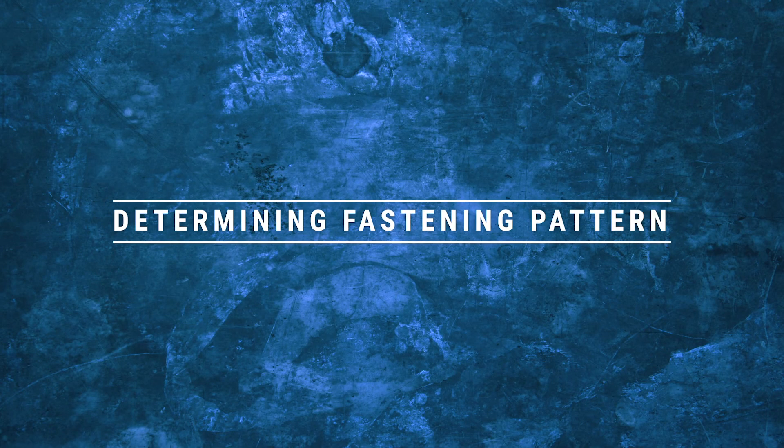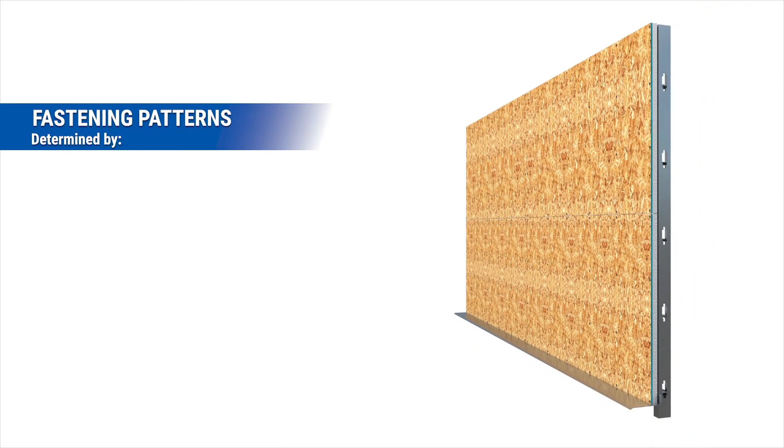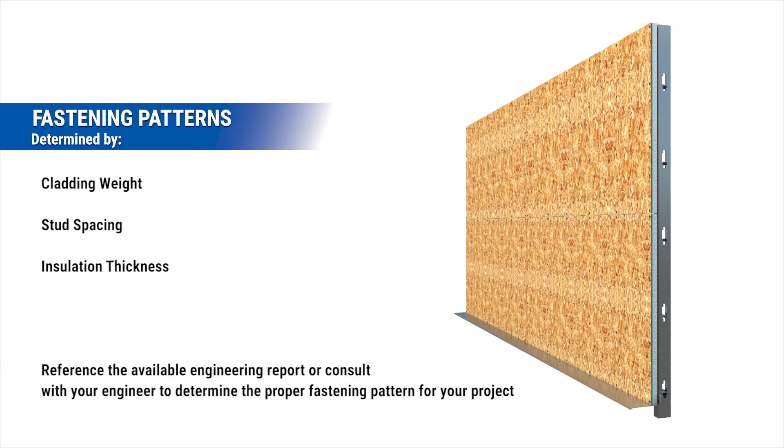Determining fastening pattern. Fastening patterns are determined based on several factors including cladding weight, stud spacing, and insulation thickness. Reference the available fastener engineering report or consult with your engineer to determine the proper fastening pattern for your project.